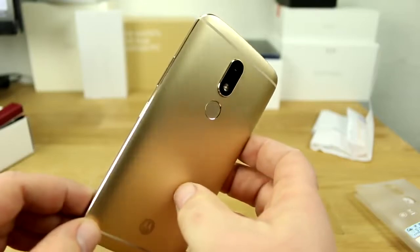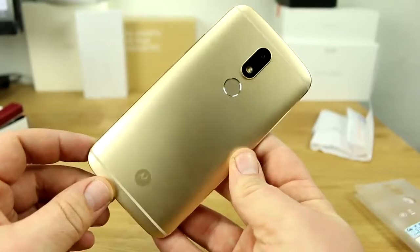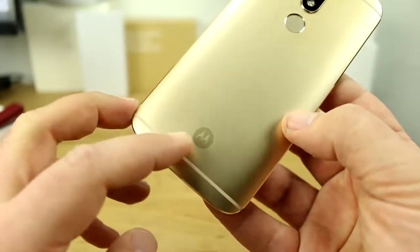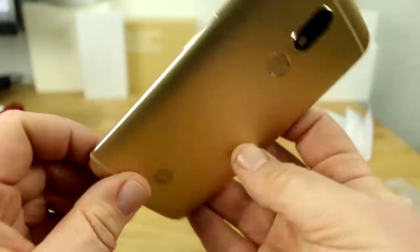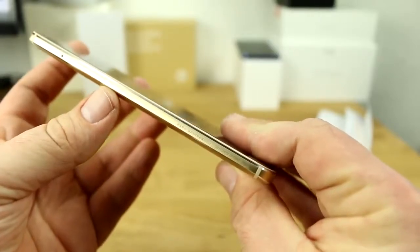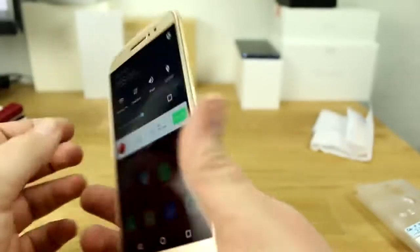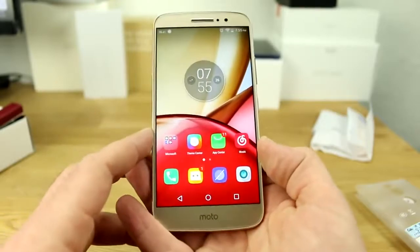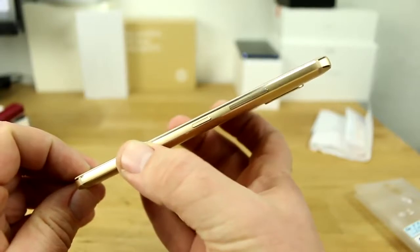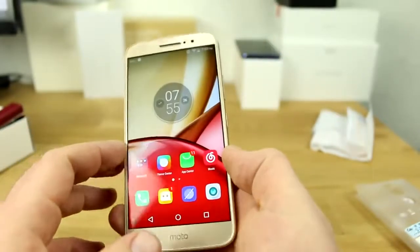It's pretty quick — almost Huawei level, and Huawei always has pretty much the fastest fingerprint readers. The whole thing is packaged in a good-looking gold casing. The Motorola logo on the back is pretty much the only thing you'll see there, as they've moved most of the regulatory information to the side. The device weighs 168 grams and is 7.85 millimeters thick, so it's not the thinnest device.